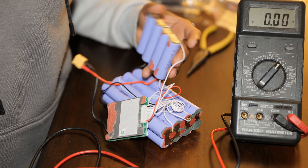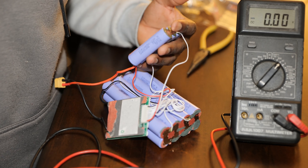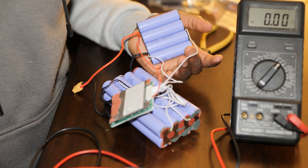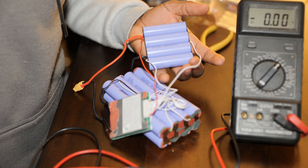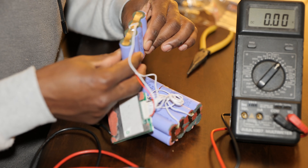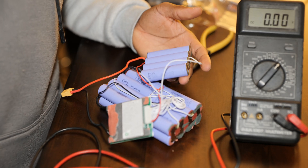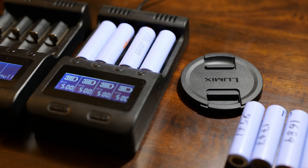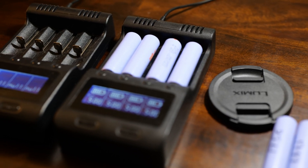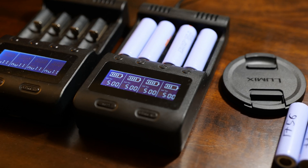Now, you can revive these batteries if you have a single-cell charger, which I actually have. I'm going to go ahead and attempt recovering these batteries — let's see how it goes. I'm going to dismantle it and have loose cells so I can use the chargers. As you can see here, I'm able to revive the batteries individually using these chargers.